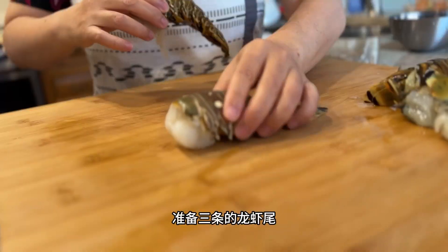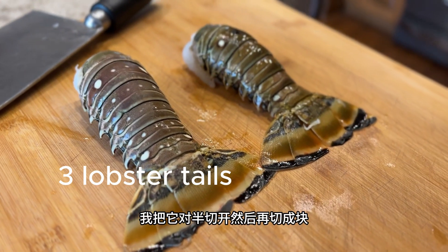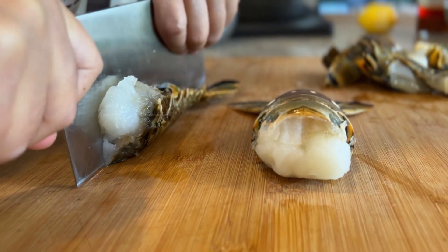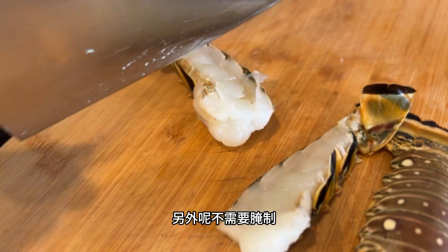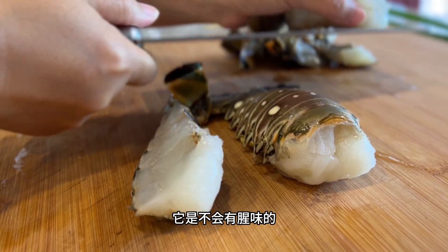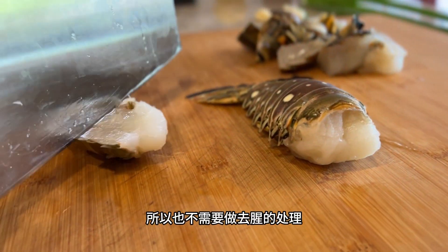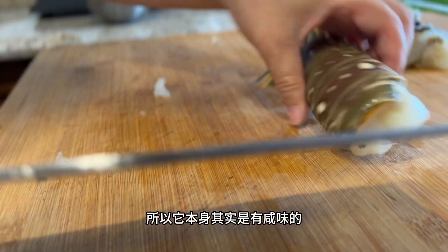We're going to cut the lobster in half as so. This dish is easy for home cooks who don't want to handle live lobsters. In fact, because they were so fresh when they were frozen, this dish tastes almost as good as when you make it with live lobsters. You don't need to marinate this dish either because lobster meat is naturally salty and we actually want to preserve the sweet seafood taste.